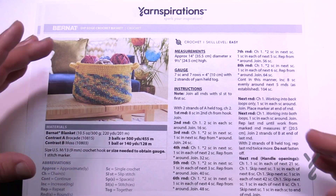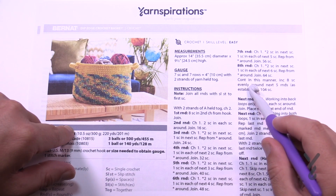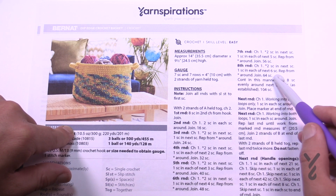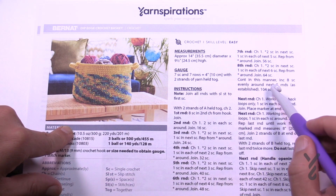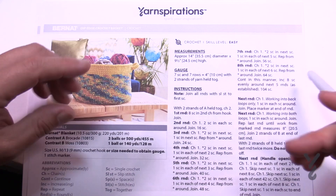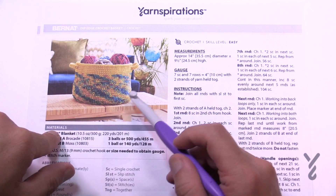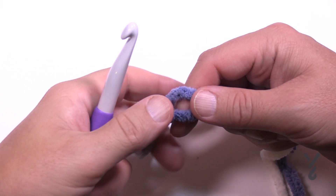As we get started we're going to be starting at the bottom and working our way out. Once we get to a certain number of inches we're going to continue increasing until there are eight single crochets evenly around the next five rounds. There are 64 stitches but we need to get to 104. We'll work our way out, then once you're happy with the diameter you'll work in the back loops to create the natural bend at the bottom of the basket, then work your way up the side.